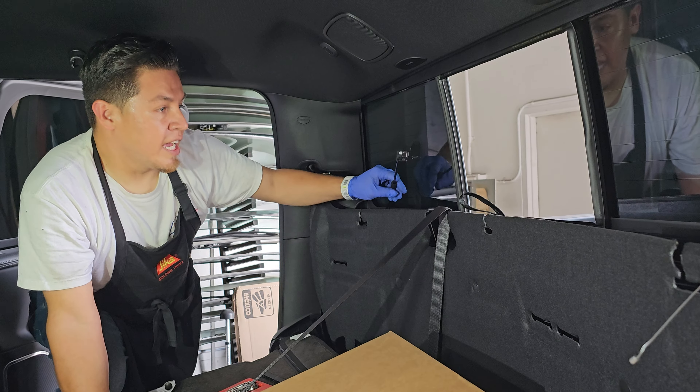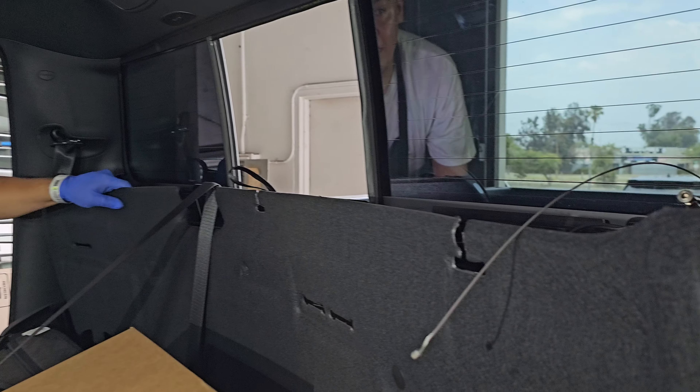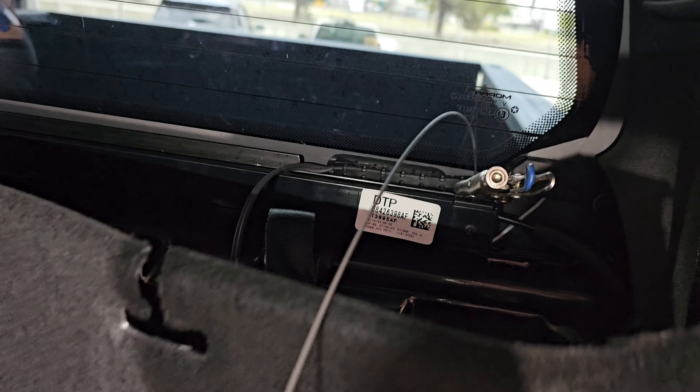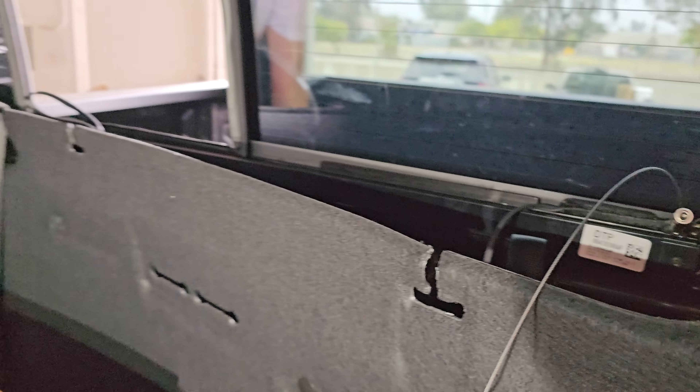As you can see, it has the wire for this side and then you can also see the wire for that side. If you can see, there's a vice grip right there. I put it there so that way the whole cable doesn't come off.